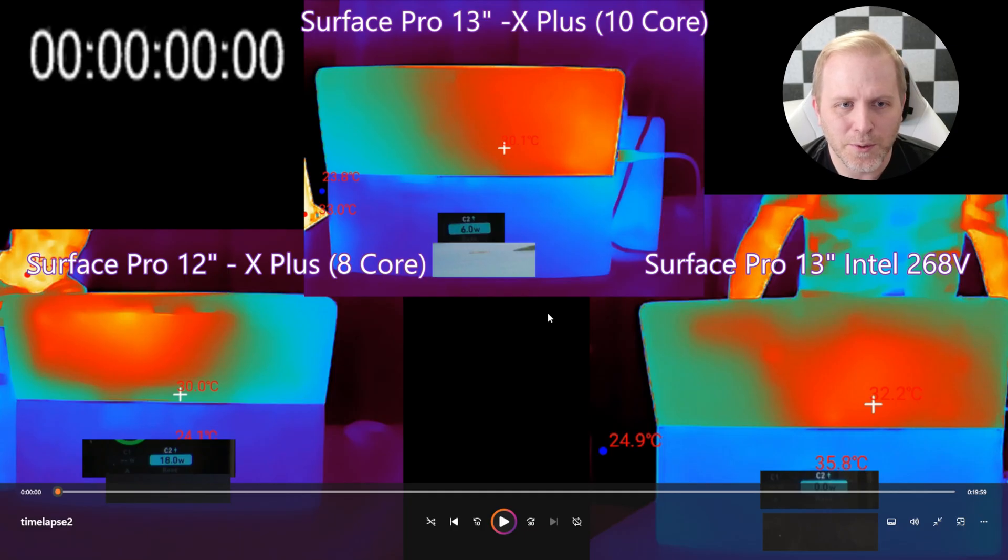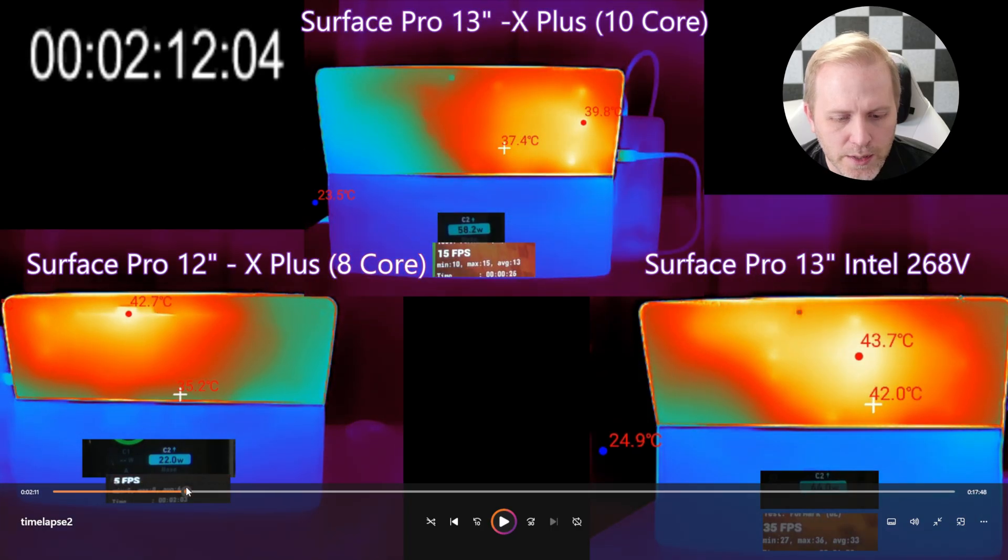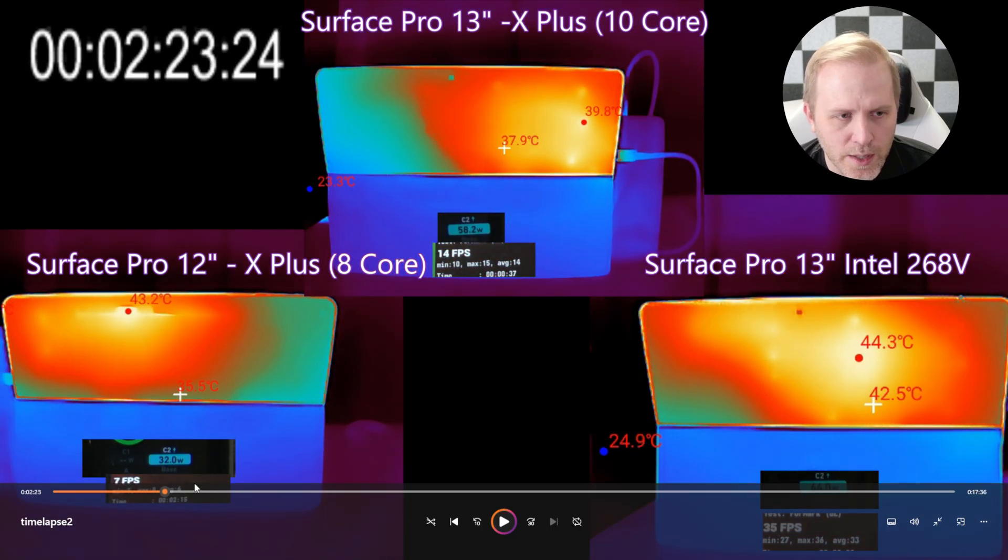Here's the video prepared to show how things work through this test. We've got the Surface Pro 12-inch, the Surface Pro 13 with the Snapdragon 10-core, and the Surface Pro 13 with Intel. This is at the beginning of the test — scrubbing through you can see the temperature the camera is pointed at and the max temperature. Here at the start, the Snapdragon is at about 40 degrees Celsius, while the Intel is already at 44.3 degrees.